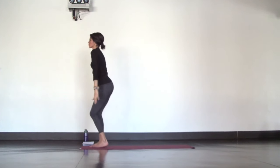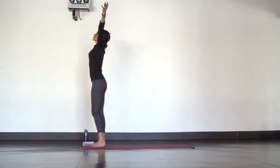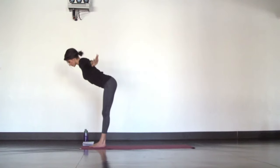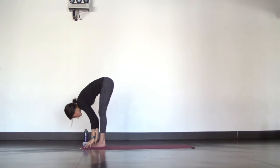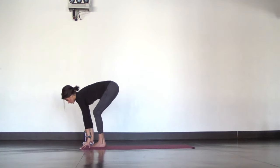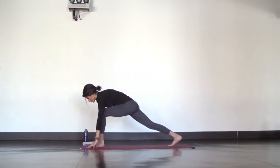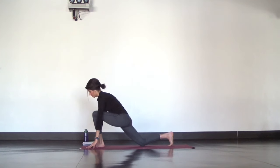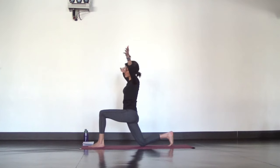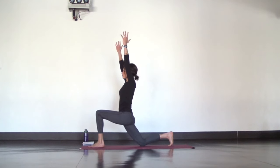Then release all at once and find mountain pose, arms reach up, inhale. Exhale, forward fold all the way down. Inhale, halfway lift, find your flat back. Exhale, fold and step your right foot back. Lower your right knee down but keep your toes tucking under. Find crescent moon. Bring length to your spine as you lift out of your hips and get tall through the crown of your head.